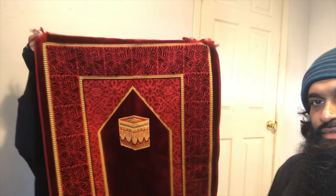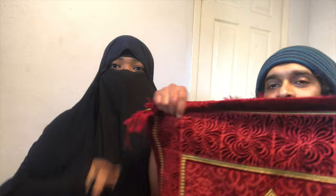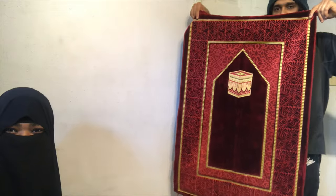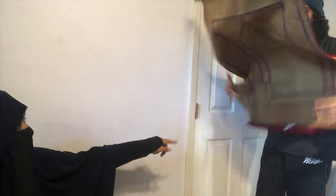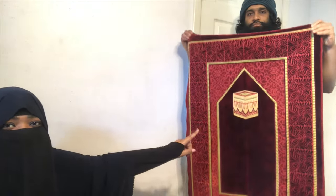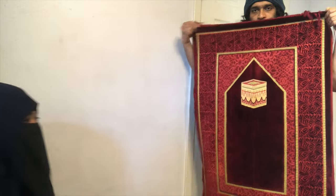Bismillahirrahmanirrahim. Look at that guys. Alhamdulillah, I like this one a lot. When I get on it, I'm gone. Okay so this rug is made in Turkey, and guys, can you guess what that is on that rug? Put it in the comments below if you recognize that one.